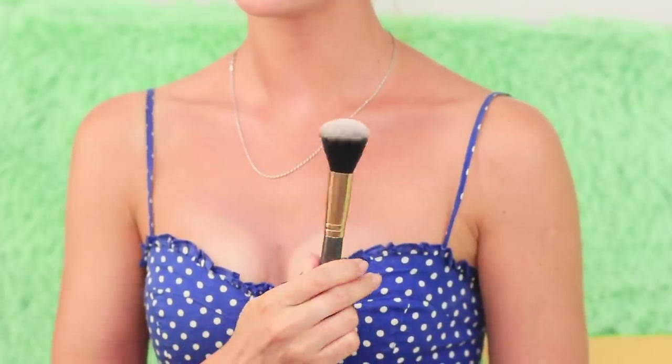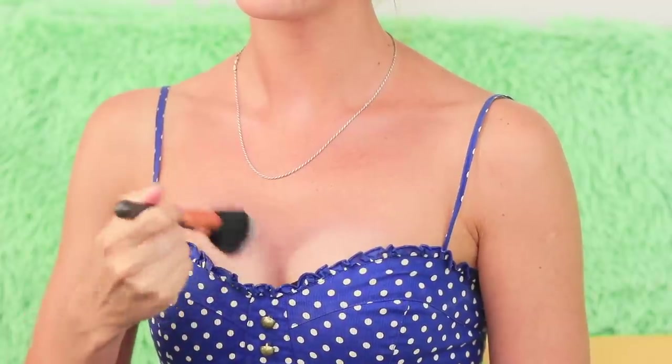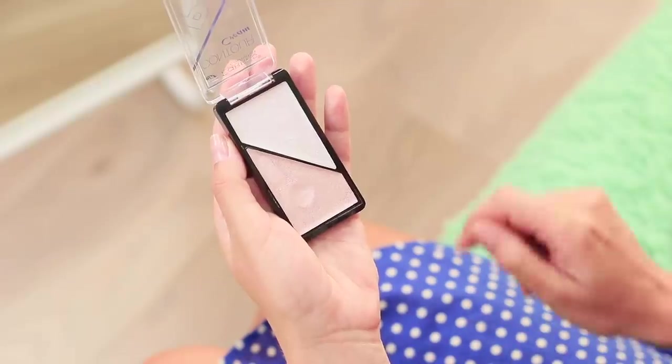Apply a layer of powder and highlighter. Done! Small breasts don't mean you can't wear low-cut shirts — a couple of life hacks will make them look way bigger! These life hacks get a like from us!